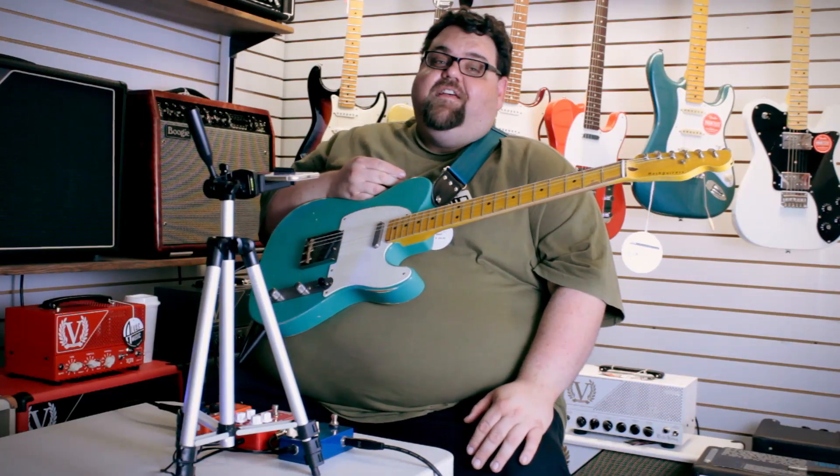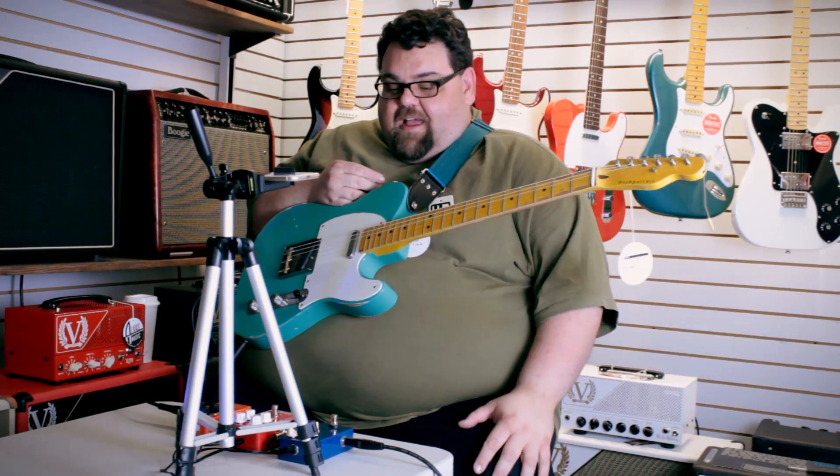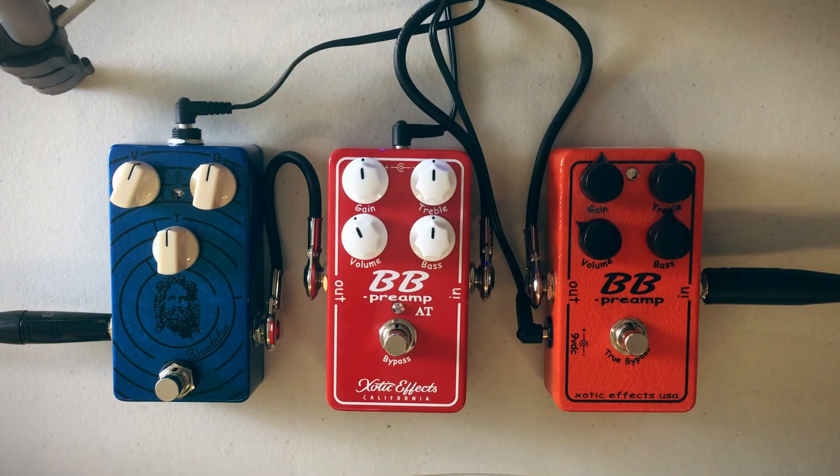Hey, welcome to Alivez Music. This is Seth down here at Seth's Tone Zone, and today I have a comparison video of sorts.